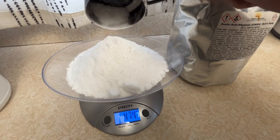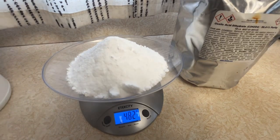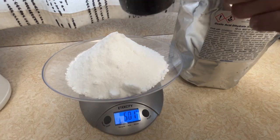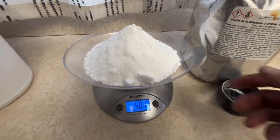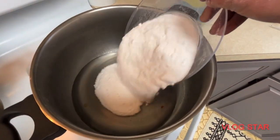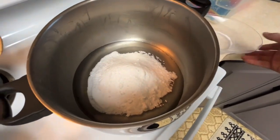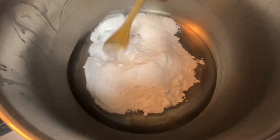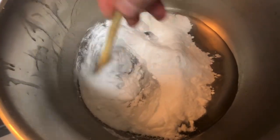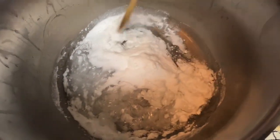Once I get this here to 500 grams, we take this and add it to our pan. There's the 500 grams. Now we will take this and dump it into the glycerin. I got the glycerin a little bit warm to start with. Mix it in here — this takes about 15 to 20 minutes for it to dissolve.